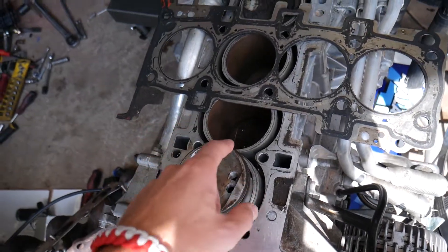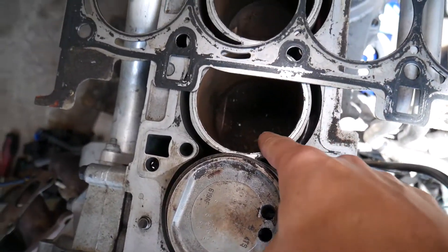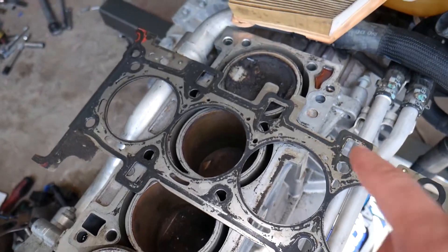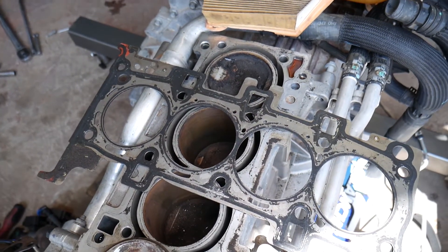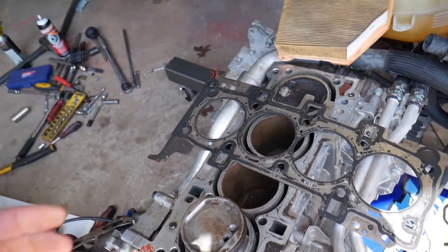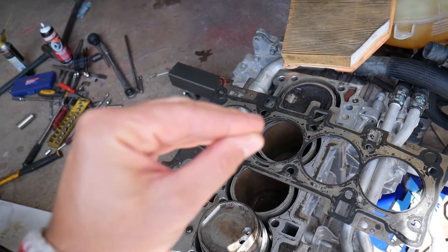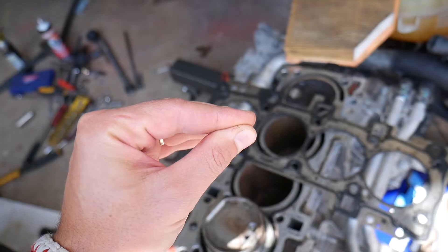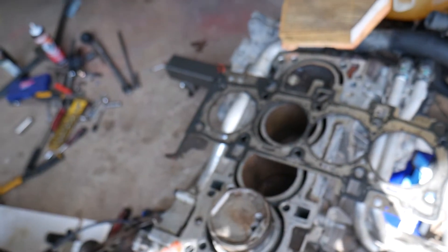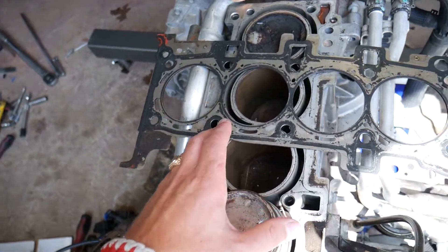That piston travels up and down. The farthest position it goes down is right here — you can check it out. Then it comes all the way to the top, which is known as TDC — Top Dead Center. When it reaches TDC, it compresses all that air and a little bit of gas, and when it's compressed enough, the spark ignites and combustion happens in the combustion chamber, moving the piston down.